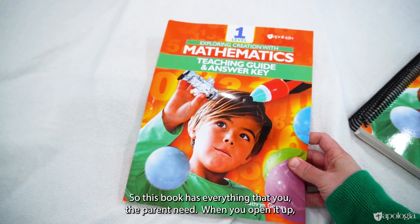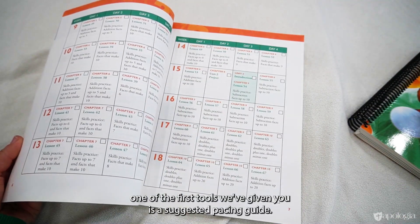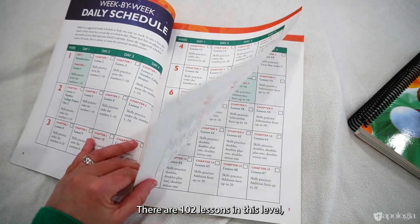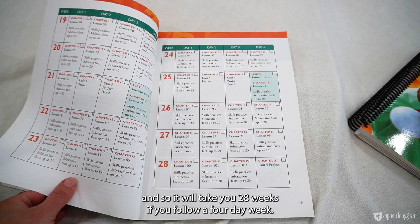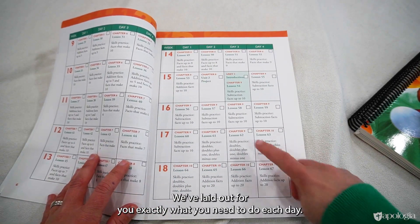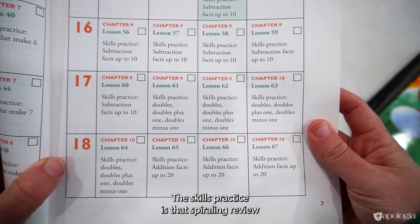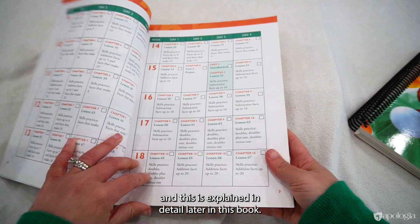This book has everything you the parent need. One of the first tools provided is a suggested pacing guide. There are 102 lessons in this level, so it will take 28 weeks following a four-day week. Each day has a specific lesson assigned plus a skills practice, which is that spiraling review explained in detail later in the book.